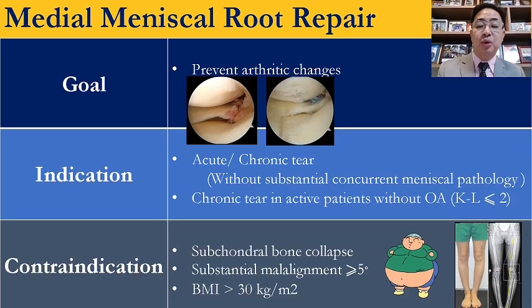The goal of meniscus root repair is to prevent arthritic change. Indication for surgery is acute injury within three months, or chronic injury with good cartilage. Contraindication for surgery is subchondral bone collapse, substantial varus alignment more than 5 degrees, or BMI more than 30.